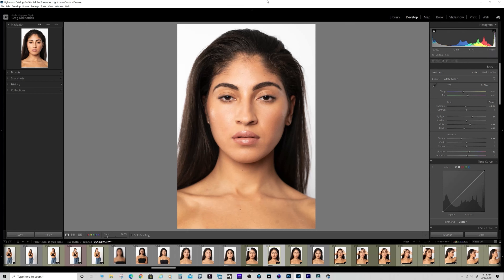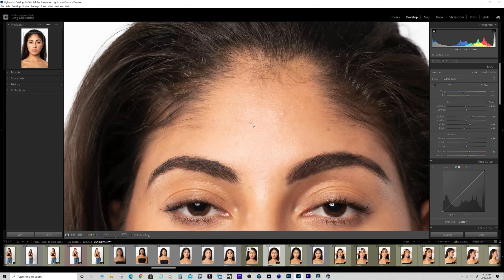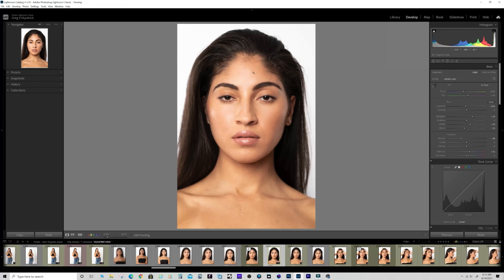If you've got a model that doesn't have real good skin, shooting straight on is a good way to minimize imperfections. When you shoot at a 45-degree angle from the side, any bumps or raised areas cast shadows and become much more apparent. Shooting straight on minimizes those imperfections. She's got great skin though - almost perfect.